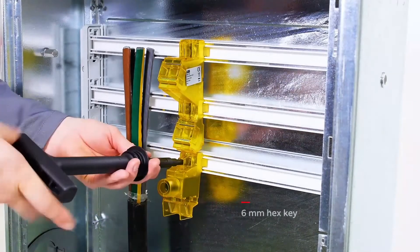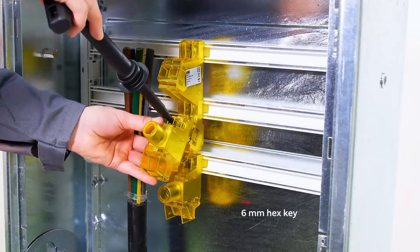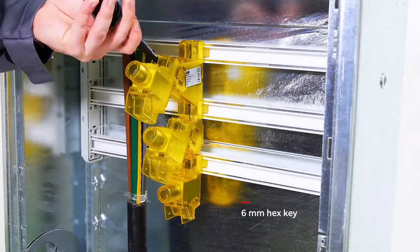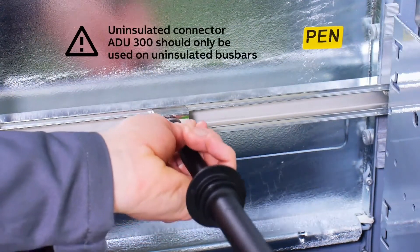Mount the first ADI-300 loosely onto the lower bus bar L3. Continue by mounting ADI-300 loosely onto the lower position L2 of ADI-3M and finish with the L1. The ADI-300 is mounted loosely onto the pen bus bar.